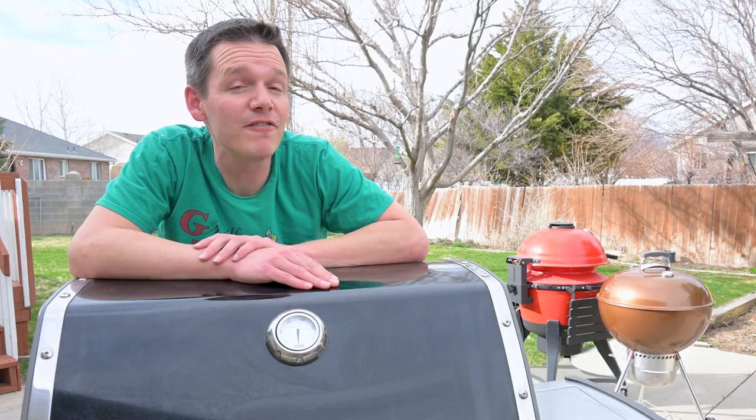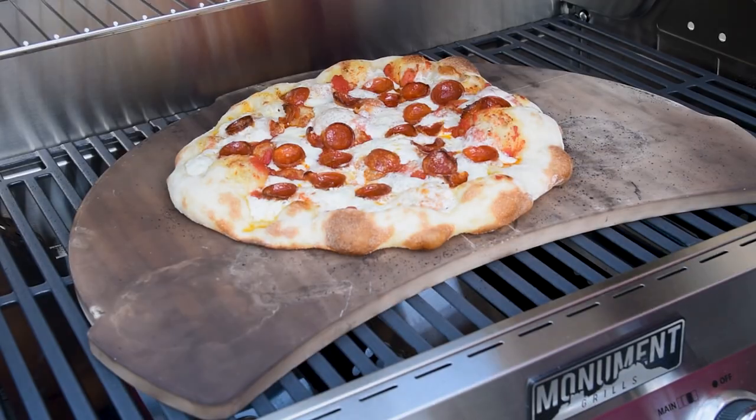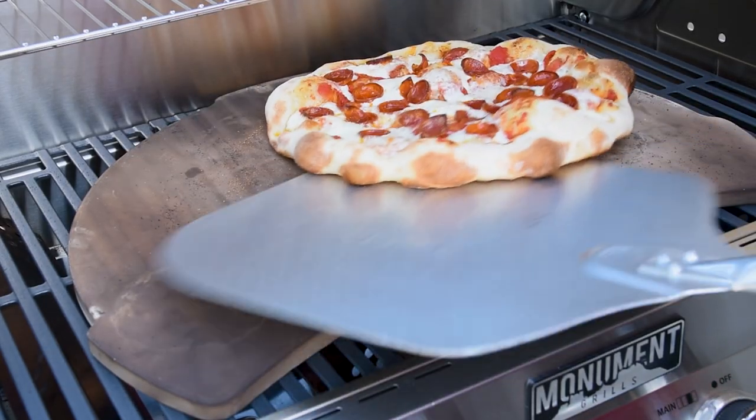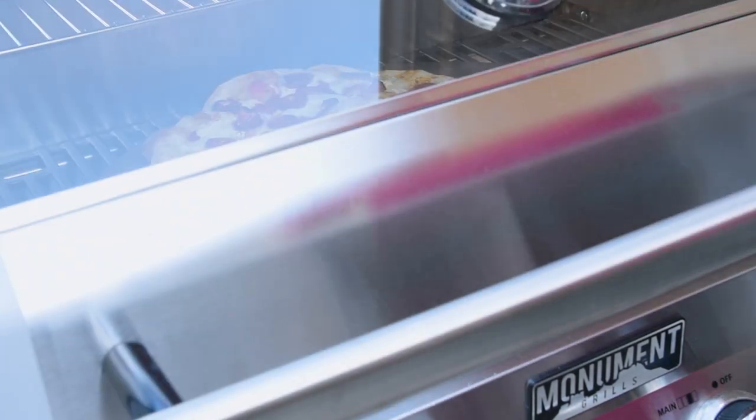Gas and pellet grills are by far the most convenient and easy way to make pizza outside at home. You're going to be able to make just as good a pizza as you could in your oven, but with one big benefit — when it's hot outside, the heat stays outside rather than in your kitchen.